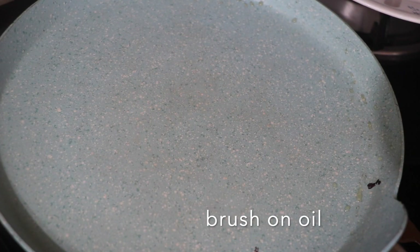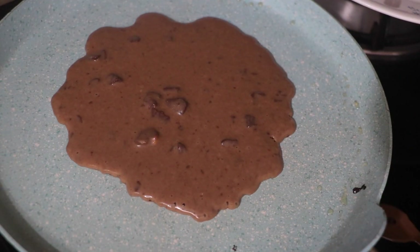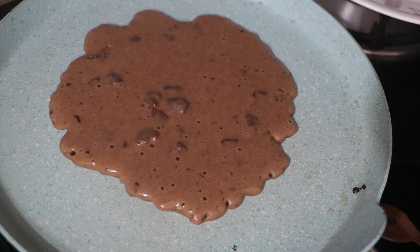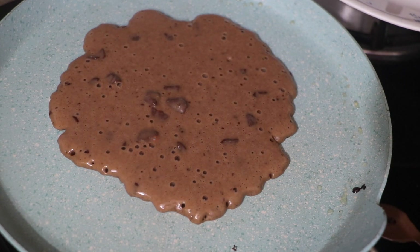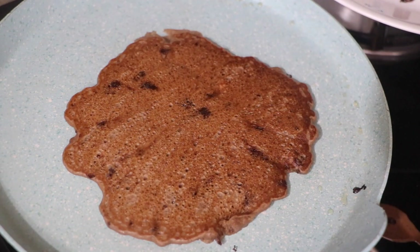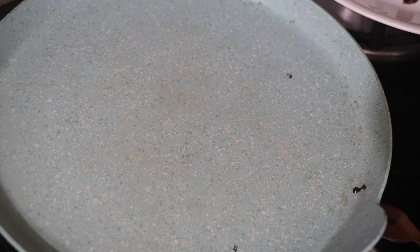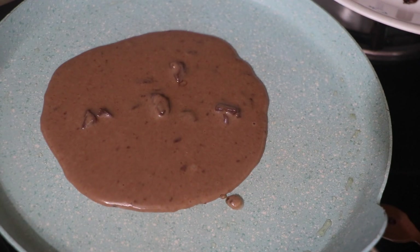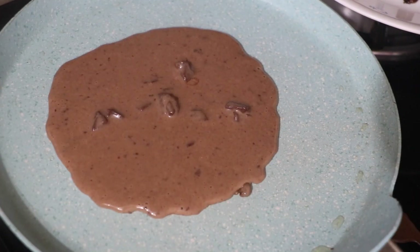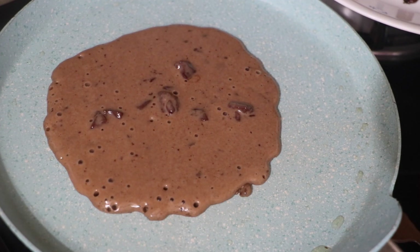On a pan, brush on some oil and then spoon some of the pancake batter in the middle. Once it gets really nice and bubbly, flip it and cook on the other side for no more than a minute to a minute and a half. Before you make the next pancake, make sure to clean the pan, then repeat — brush with oil, spoon the batter — and do this until all your batter is finished.